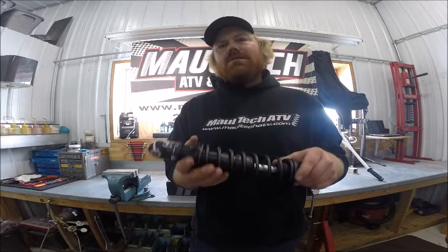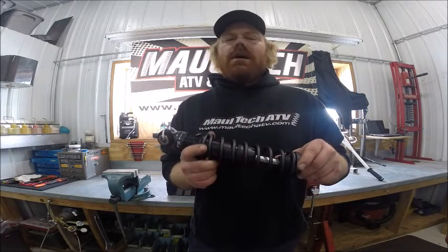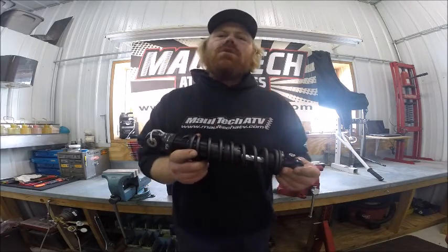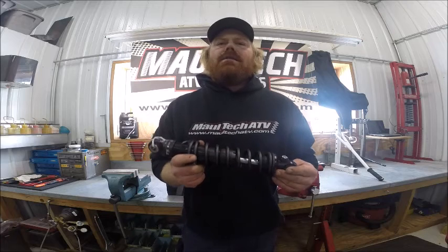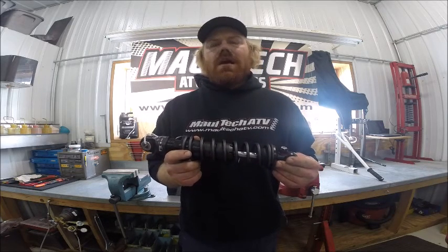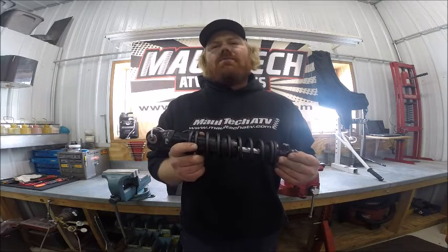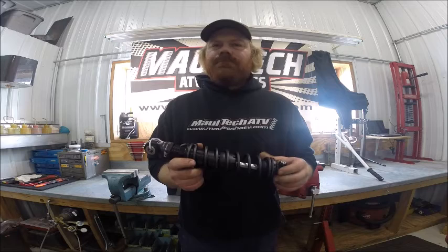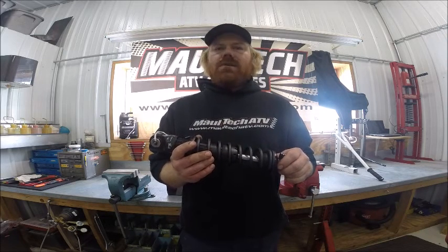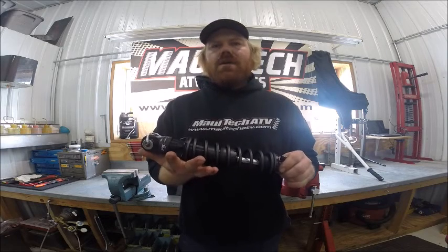This particular model is the standard series shock. They also offer a heavy duty shock. The heavy duty shock is geared to riders above 200 pounds, while the standard shock is for riders 200 pounds and lower. The HD shock is also for riders who carry a passenger. They offer two different lengths — a 12-inch and a 13-inch. This is the 13-inch model.